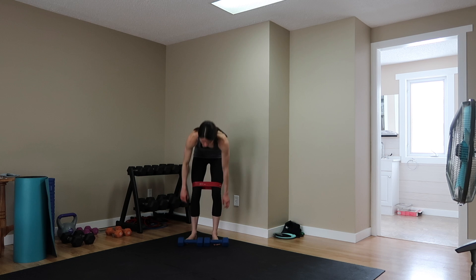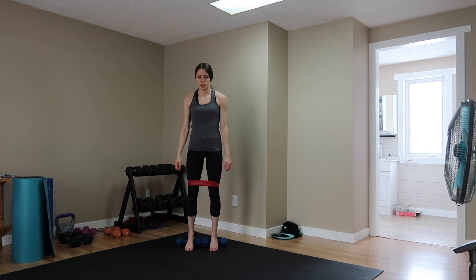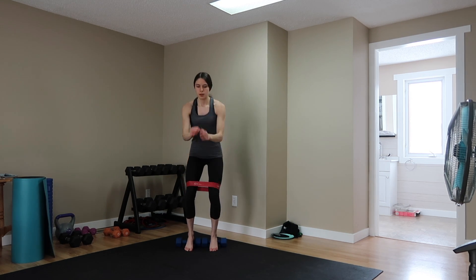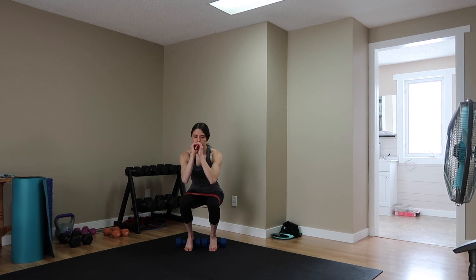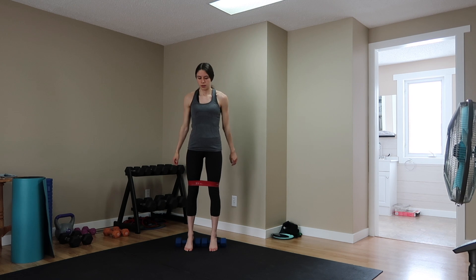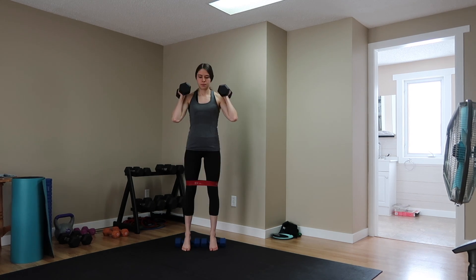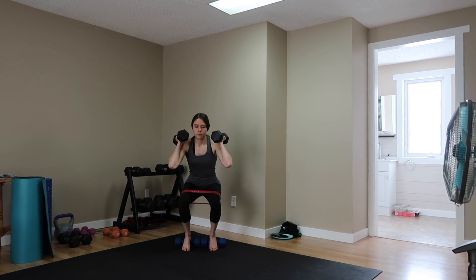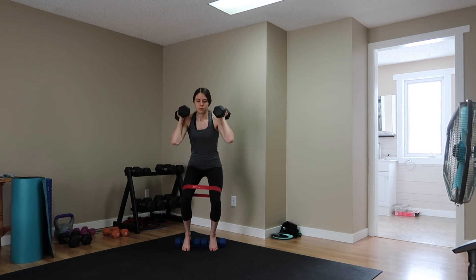The last move in this triset is banded elevated squats. You can use dumbbells to elevate your heels, or books, barbell plates, or whatever you have handy. You can see I'm using weights side to side and propping my heels on them, then I take my band and squat. Elevating your heels like this allows your glutes to really activate. Feel free to add weight as well. Do 12 reps of these, rest, and repeat this triset two more times.